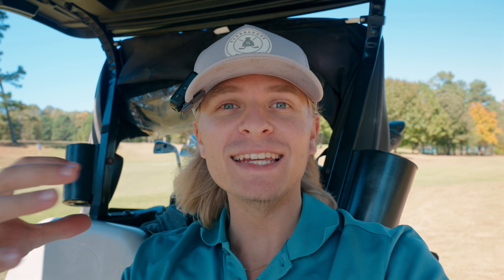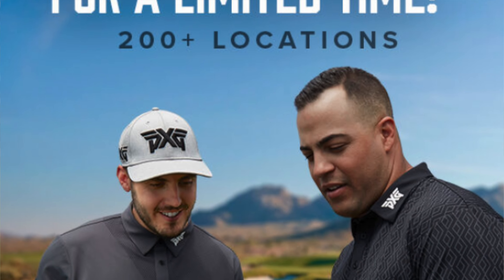If I had to summarize both clubs: the 0317 CBs offer more workability and a little less forgiveness, but the same distance and the same price. So if you like to work the ball more, go for the CBs. The 0317 Ts have a little less workability but a little bit more forgiveness — which is exactly what I need, and I feel like a lot of people need this, because who doesn't want forgiveness. In my personal opinion, these are the best irons PXG have made to date. I highly recommend going to get fit for the PXG 0317 Ts — or the CBs if you like more workability.